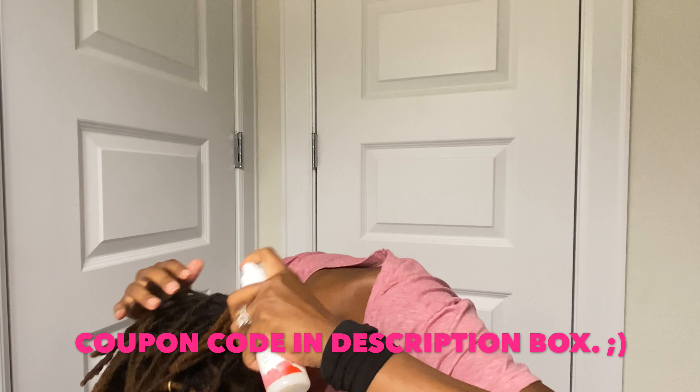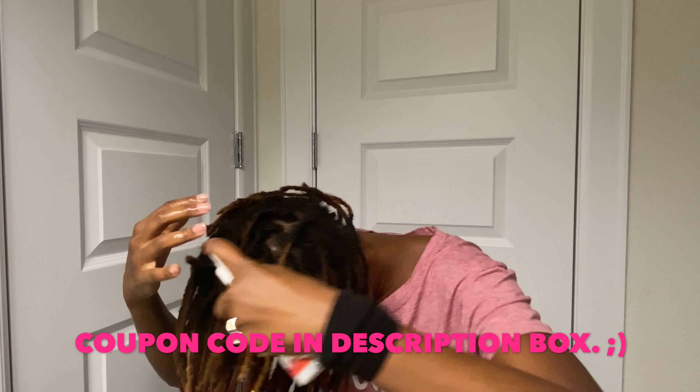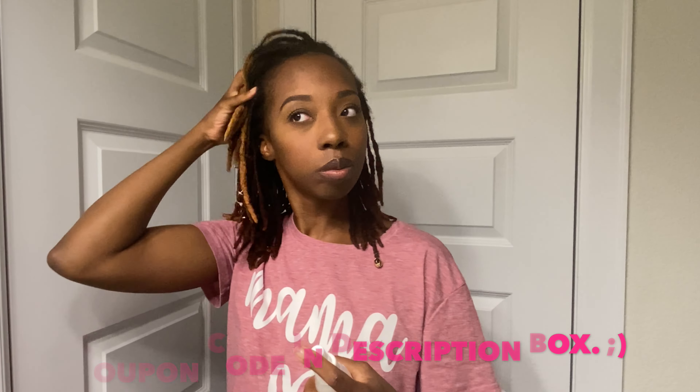Let's start off with my new favorite lock brand — Peculiar Roots. This is the refresher spray in the scent pomegranate pear. Oh my goodness, this smells like a basket of freshness. I do have my first impressions video of this brand up, so definitely check that out. This spray has so many good ingredients: sweet protein, sweet almond oil, castor oil — and water is the first ingredient — but it's light, has a fresh scent, and it gives my hair some life.